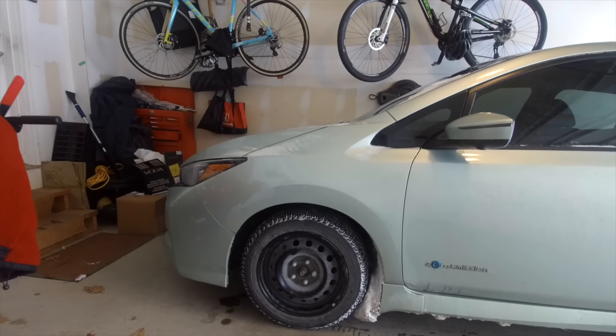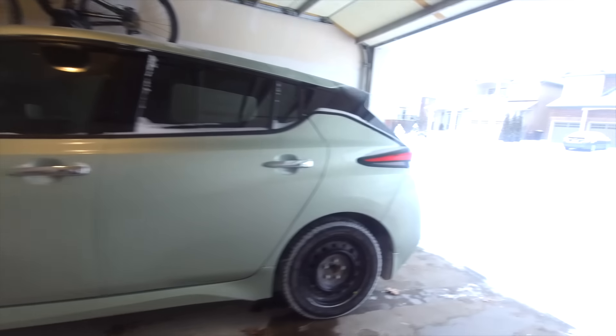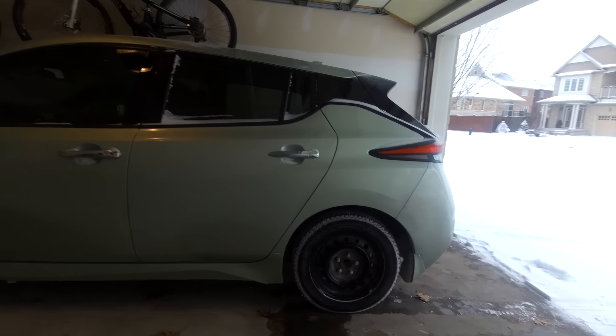Now on the Leaf, I'm running Michelin XI3 tires. They're 16 inch, so they drop the size down from the normal 17 inch that come with the Leaf.